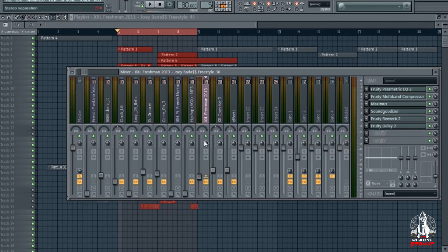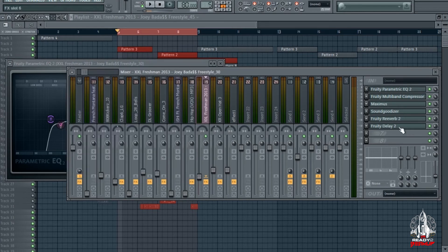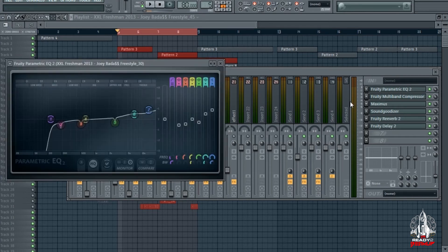Yeah yeah yeah man, my man was snapping on that freestyle. Shout out to Joey Badass, man. Let me get straight into this joint — let me show you how I broke down this vocal and how I mixed it.